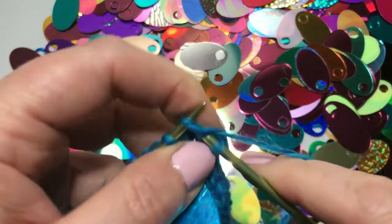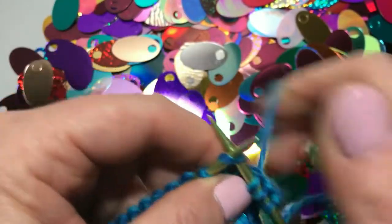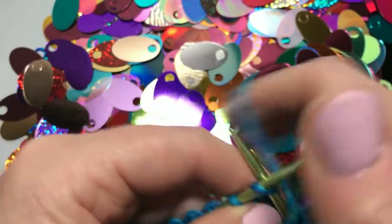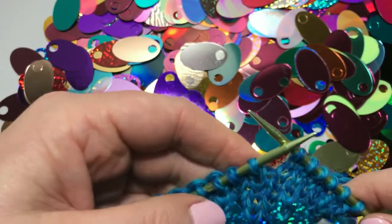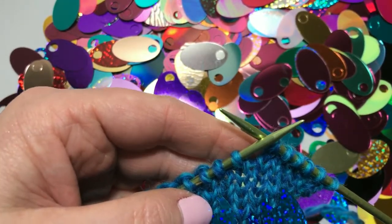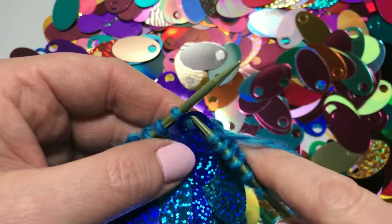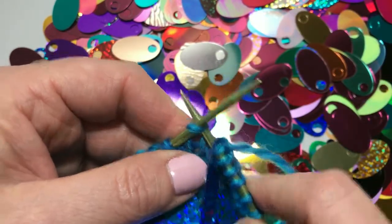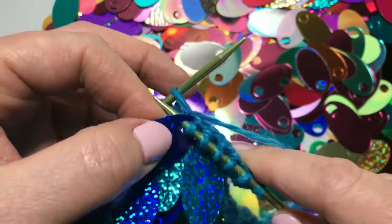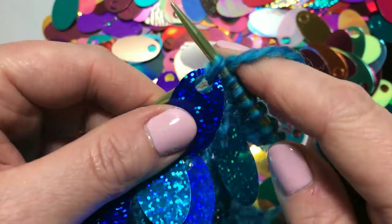Start knitting as you normally would across the first row. When you get to the place where you would like to add a sequin, place the sequin on the knitting, pass your needle through the large hole of the sequin, through the stitch knitwise, pull the yarn around through the stitch, loosely through the hole in the sequin, and remove the stitch from the left needle.